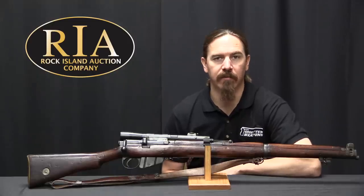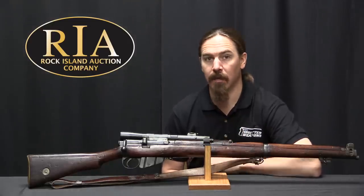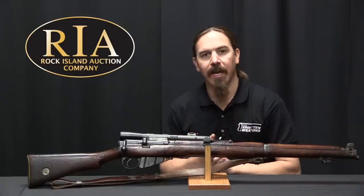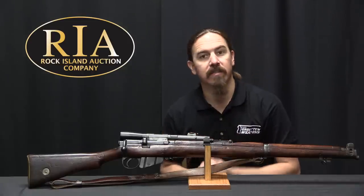Hi guys, thanks for tuning in to another video on ForgottenWeapons.com. I'm Ian McCollum, and I'm here today at the Rock Island Auction Company, where we are taking a look at a British World War One sniper rifle.